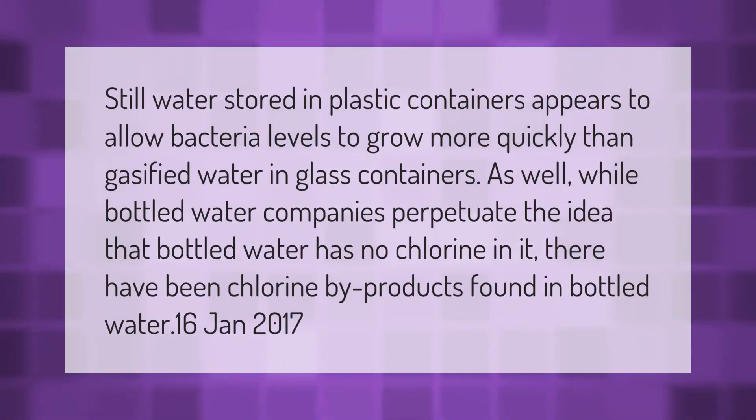Still water stored in plastic containers appears to allow bacteria levels to grow more quickly than gasified water in glass containers. While bottled water companies perpetuate the idea that bottled water has no chlorine, there have been chlorine byproducts found in bottled water.